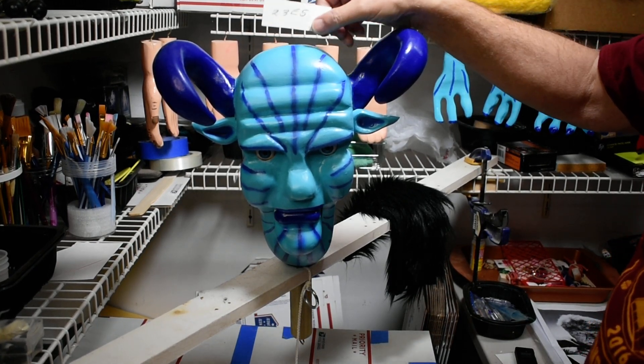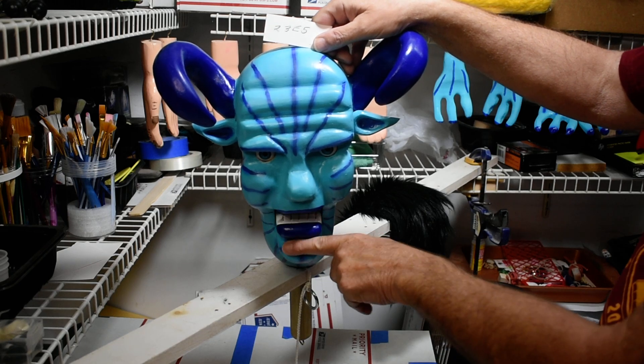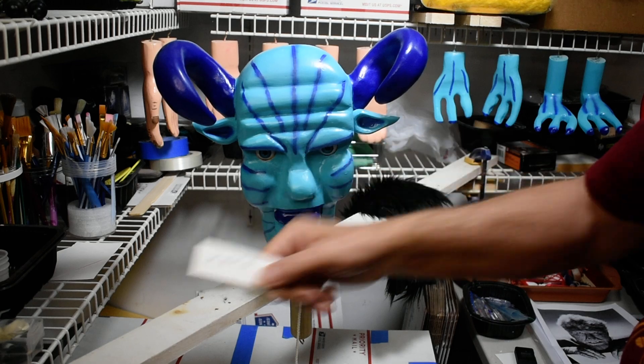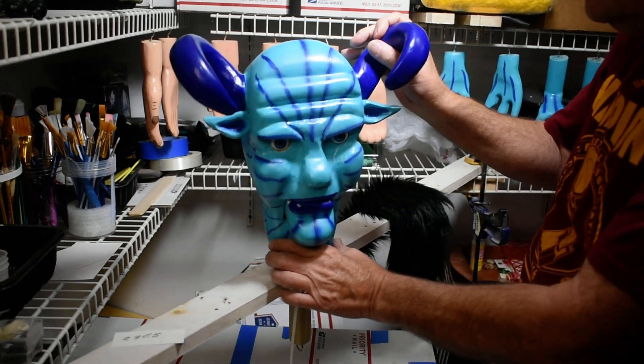We got our head all back together. We got the mouth and the eyes — mouth is connected, the eyes are finished.